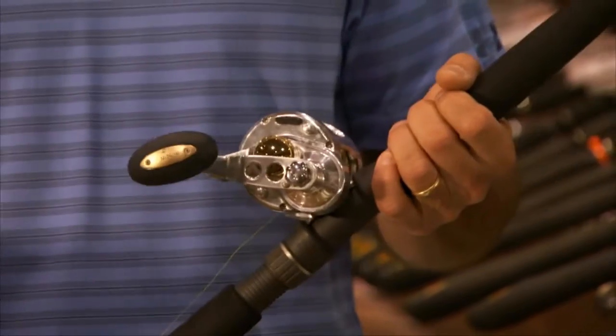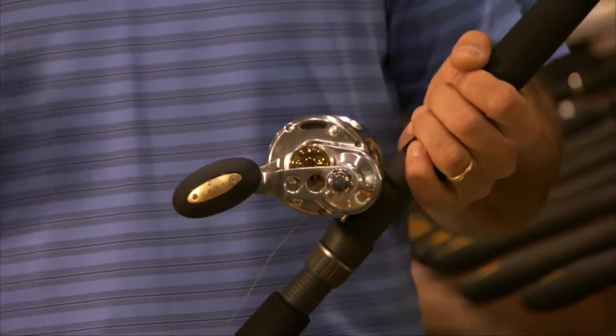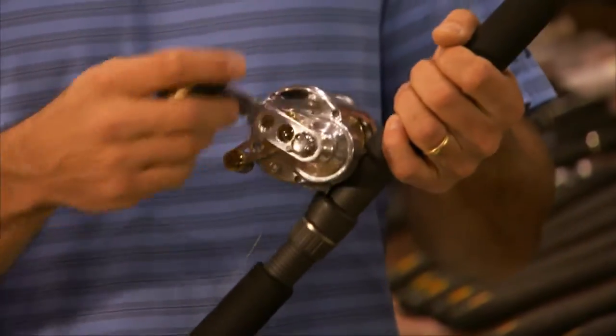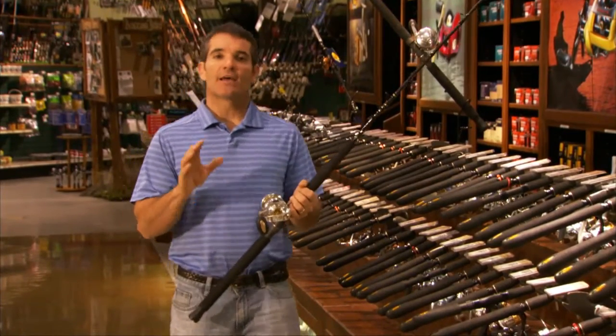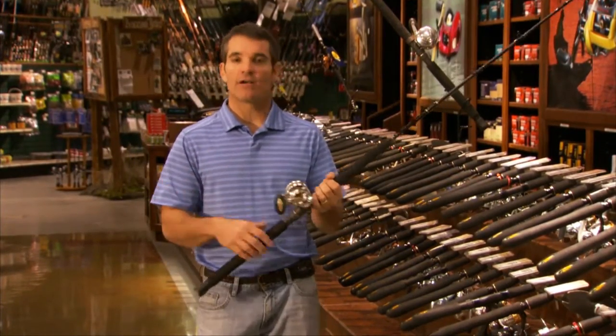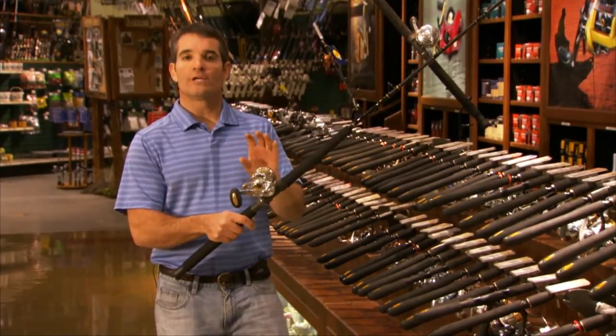I don't want to buy a million different things and only have one or two of them, because I've only got so much rod storage on the boat. So I want reels that are going to be incredibly versatile, and that's what this one is. I can say with all confidence that any center console guide in the Florida Keys could get away with having only this reel.